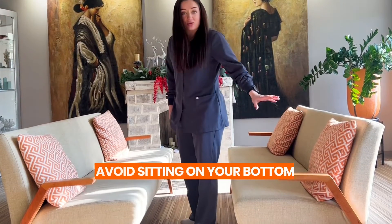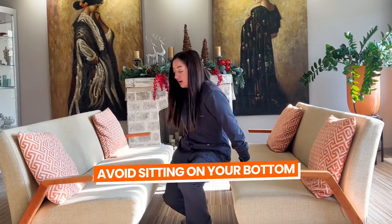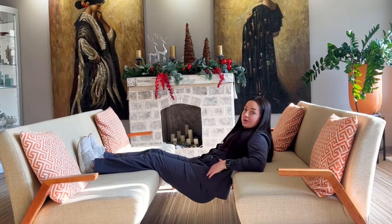When we're at home, we're going to avoid sitting on our butt. We can do this by using a couch and a footstep — by not touching the butt, lifting our feet up, and keeping that below.